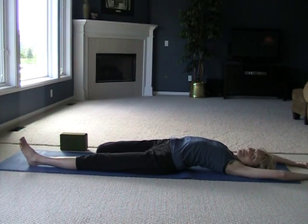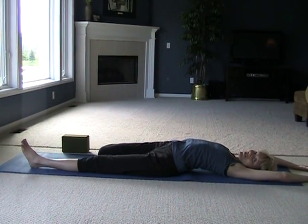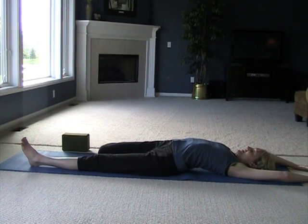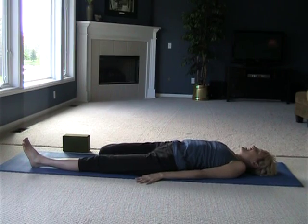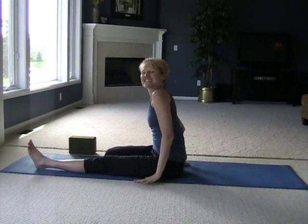Breathe in here a couple more times. Yin is about relaxing — trying to let go of the muscles so that the connective tissue can stretch, because it can't stretch unless you relax those muscles. Coming out of poses is not graceful in yin poses, but we're not about being graceful, we're just about feeling good.